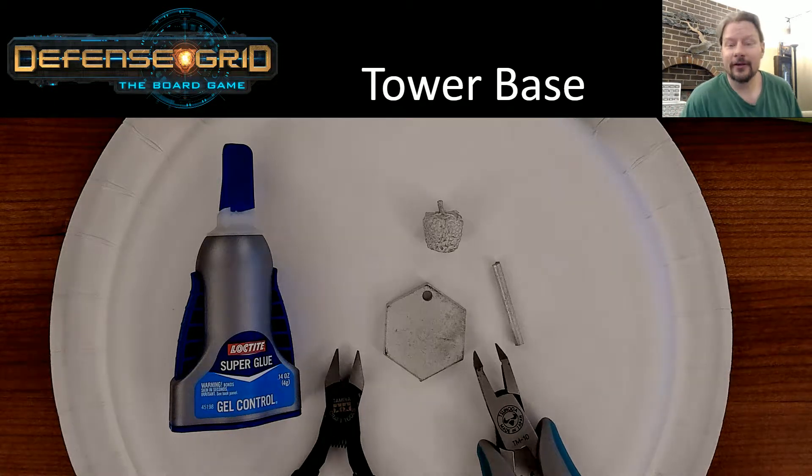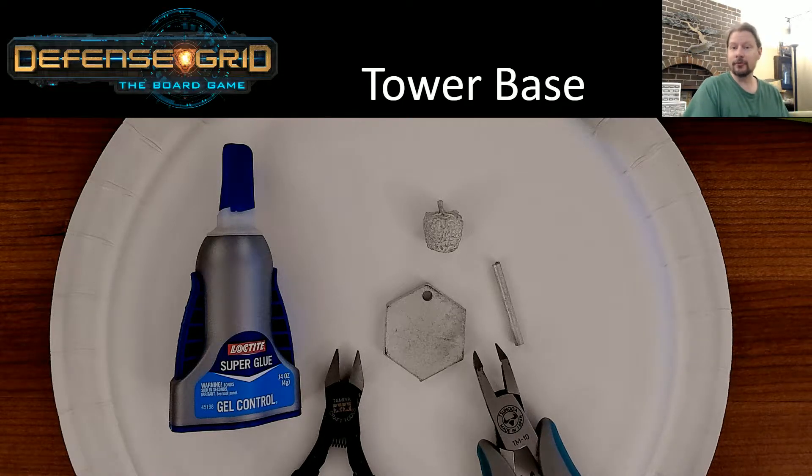Hello and welcome Kickstarter backers. Today I'm going to teach you a little bit about how to assemble the metal tower miniatures add-on that we made available as part of Defense Grid the board game. If you've already received them or will be receiving them soon, this should help walk you through. They're relatively simple, but wanted to make sure they're nice and clear so no one messed it up.